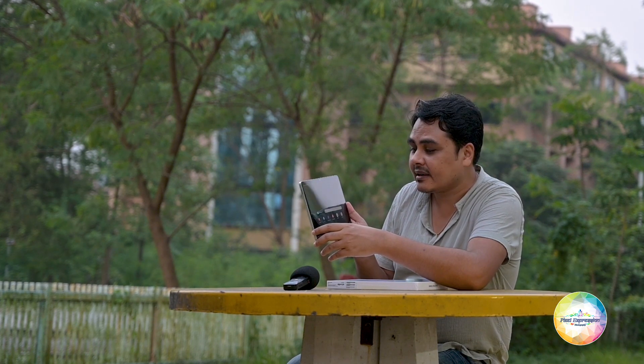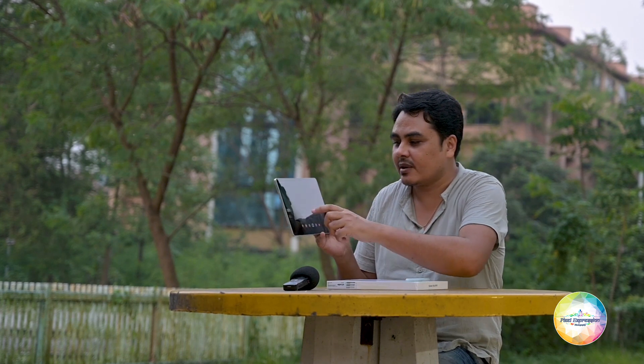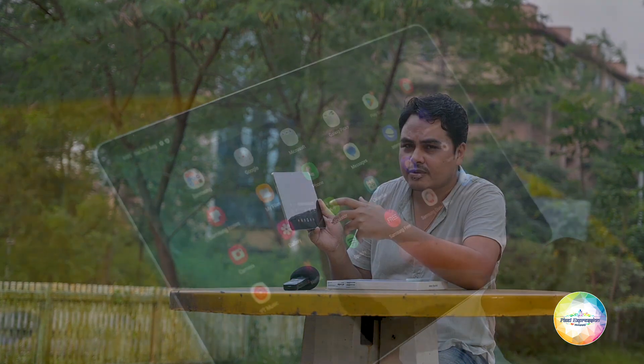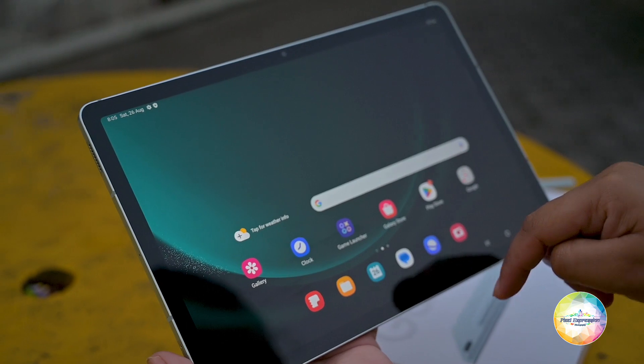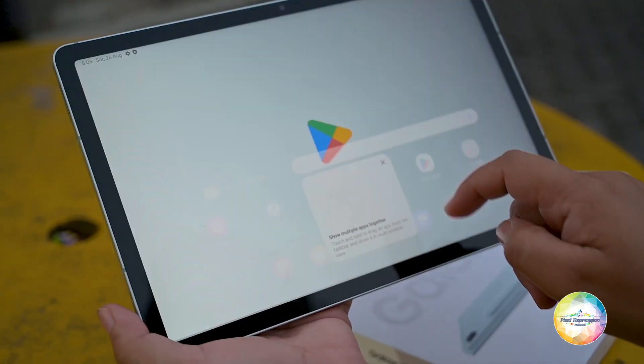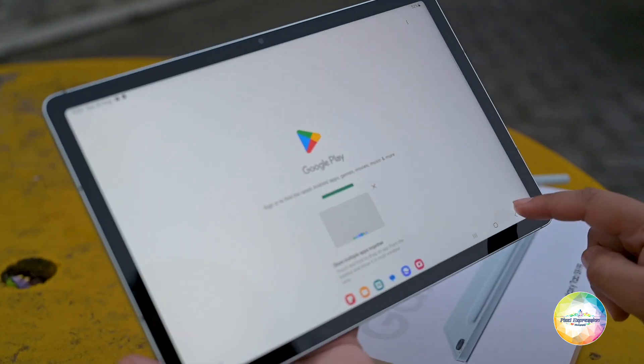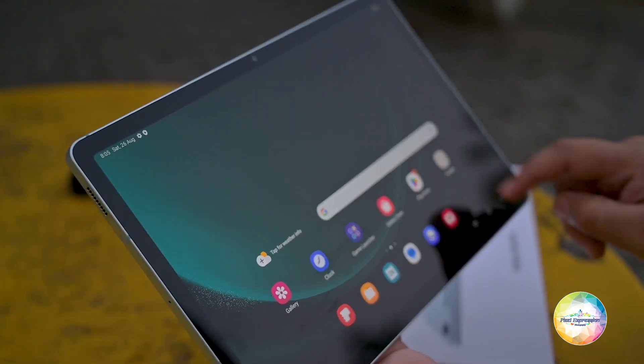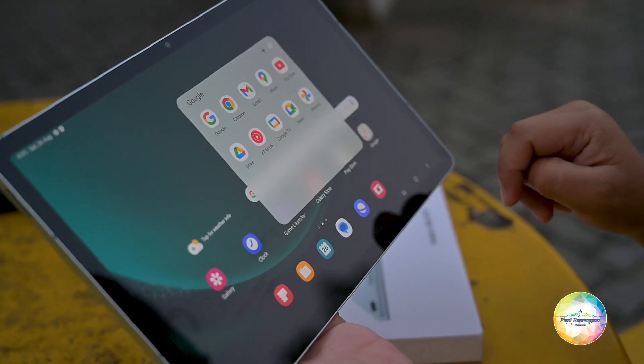Earlier I used to have a Samsung Tab S7, and that tablet also did not have an AMOLED display. But the screen quality and touch response — everything is very, very nice. The blacks are deep, and you normally do not see any difference between an AMOLED and a TFT LCD display unless you go very deep into the technicalities. In that perspective, this tablet is really looking absolutely gorgeous.